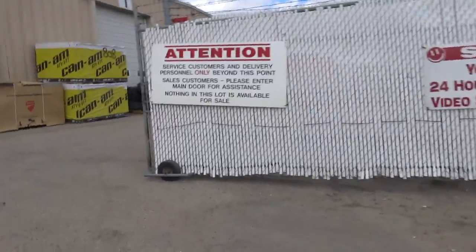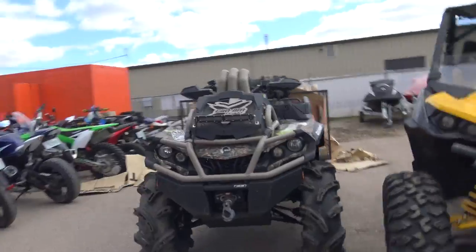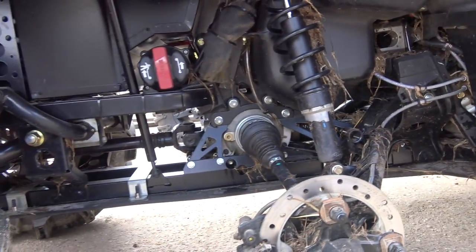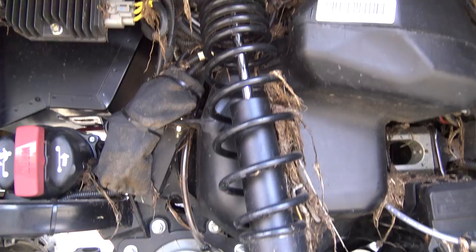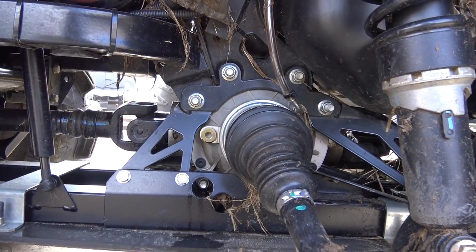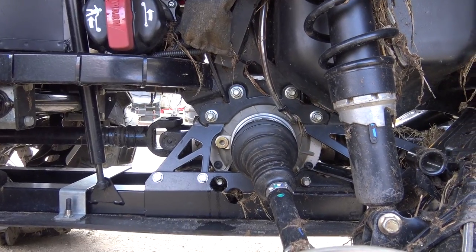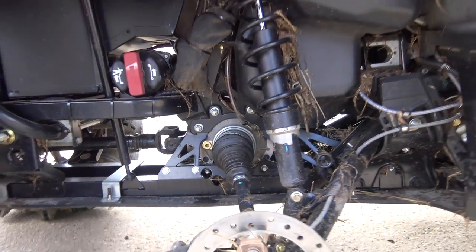We had a little trouble last weekend with the 6x6. We took out the center diff in the 6x6 — gall dang it. So we're waiting for a new one to come in. We had a good ride but that center diff just did not hold out to these 30 inch Silverbacks turning six of them, turning four of them for the back. She shredded the ring gear or the pinion gear, one of them, making all sorts of bad noises. So we're waiting for a diff for that.